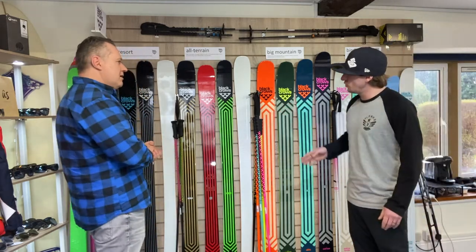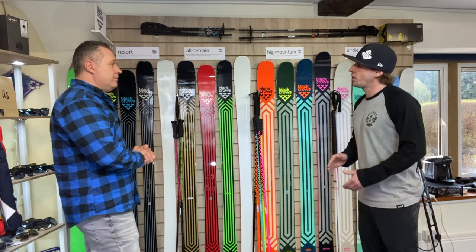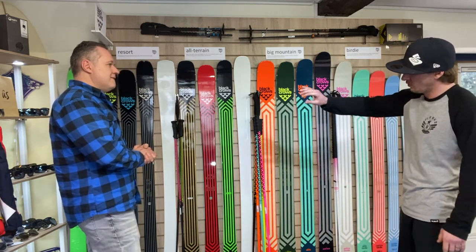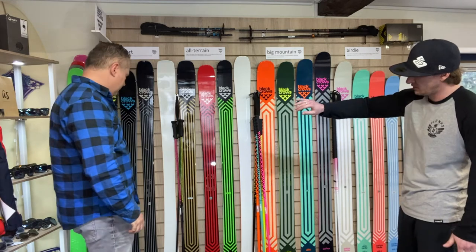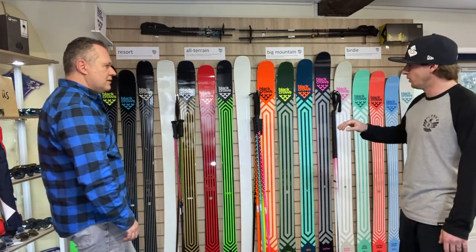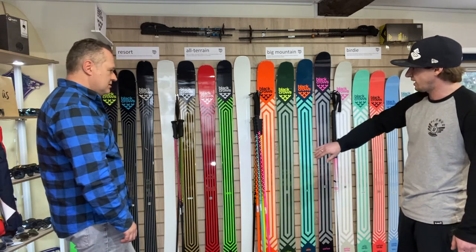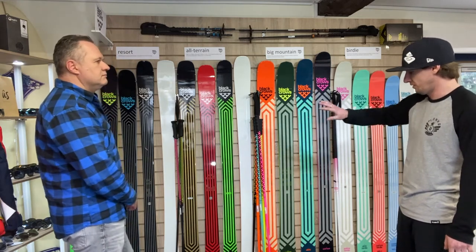So that's the new one — it's called the Myrus Core. As part of the resort range that's the newest one, and then there are three that carry on: the Orlo, Vertis and Divas. And then in the all-terrain range you've got the Justice, Camax and Captis — I've skied two of those, good skis.